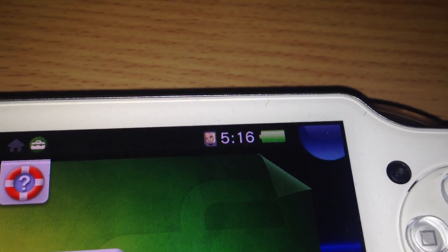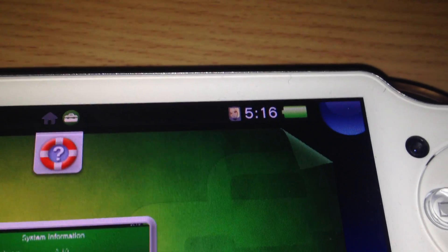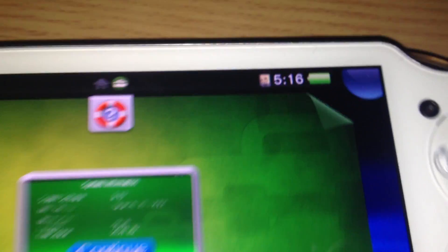By the way, interesting feature — you can see up here that I have Gravity Rush as a cartridge in my PS Vita. This is a little nice feature they've added in firmware 2.10.